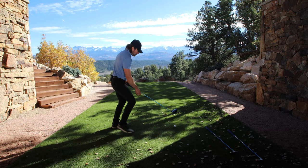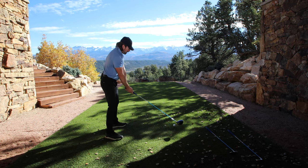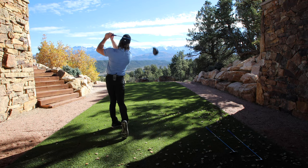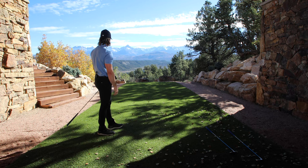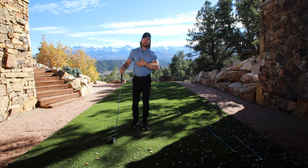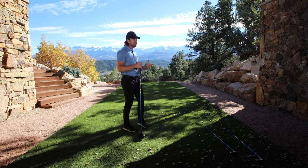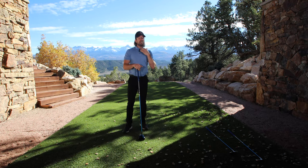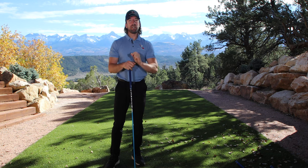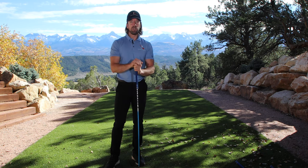Nice and smooth — take your time and get a nice feel for the release of the club. That ball smoked — look at that thing. I probably looked like I was swinging like an LPGA player: super smooth, super relaxed, but the ball still flew comfortably at least 250 yards in the air swinging that easy. You don't have to swing hard to get speed. You have to release it. Having a club that you can use on the course is exactly what you need to get a feel for the release.